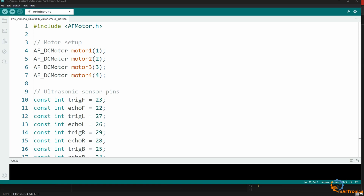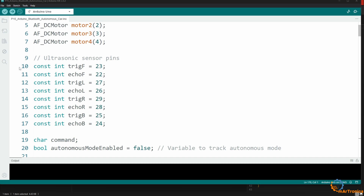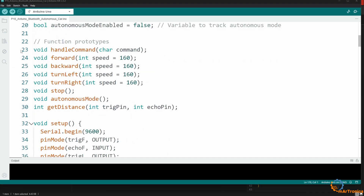This code controls the robot with four DC motors using serial communication via Bluetooth. The Arduino receives commands from the smartphone and executes the corresponding movements. At the beginning, I initialized the motors, where the motors are configured using the Adafruit Motor Shield library with connectors M1 to M4. Then I defined the pins connected to the sensors, then the command variable and the autonomous mode enabled variable. Then I defined the functions that I will use in the program.